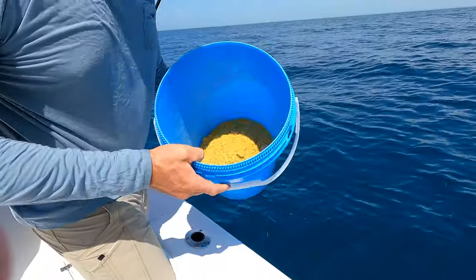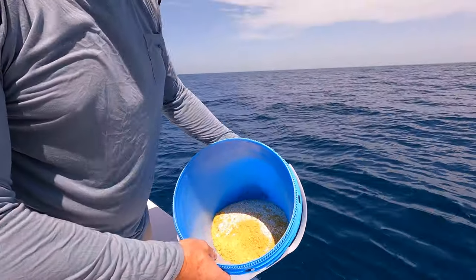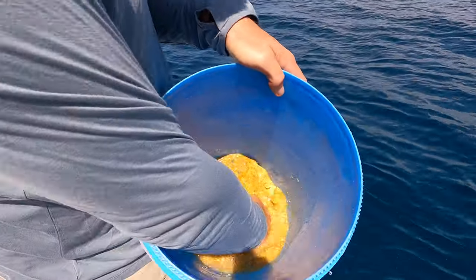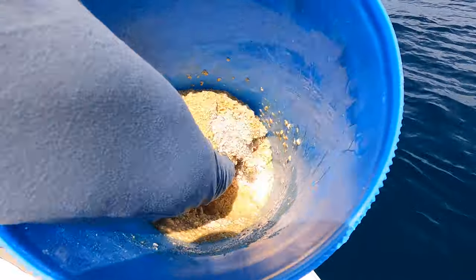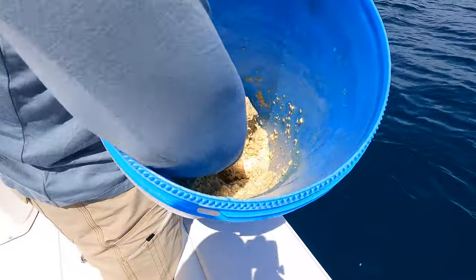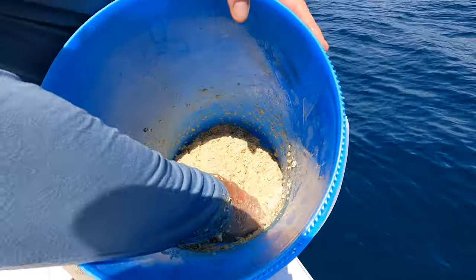So what we got here is a little bit of bait chum with oats mixed in. What we're going to do is add some water to this and make it like peanut butter. So we add some salt water to it — looks like a yummy morning breakfast right there. Stir it up really good and then let this sit for about five to ten minutes so it can soak all the water in.